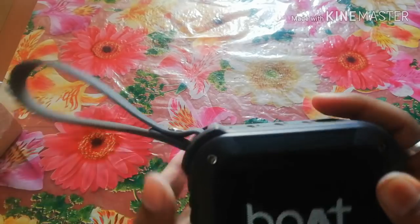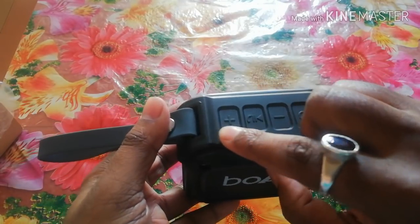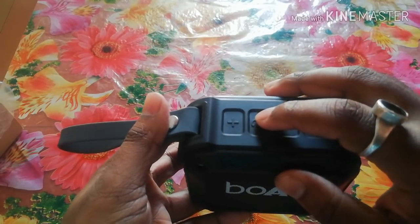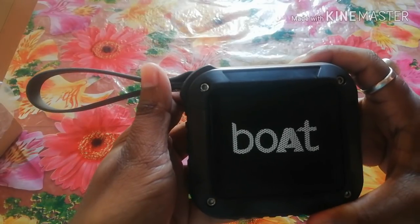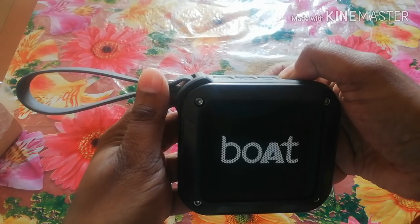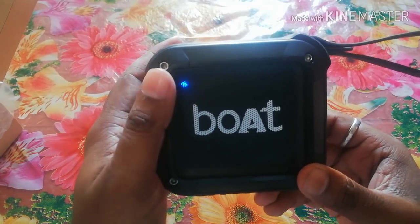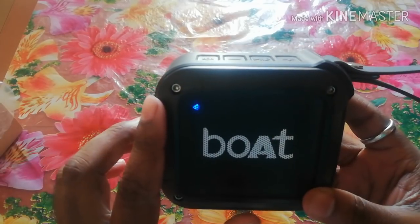First, we will turn it on. You can see the button on the top. The power button is on the bottom. I will press the power button from the bottom. Once it is on, you will see a light blink. So now the Bluetooth is already on, and we will connect it to Bluetooth.